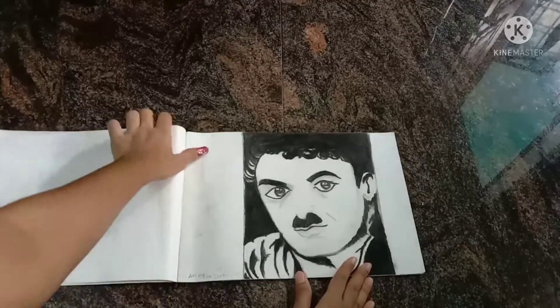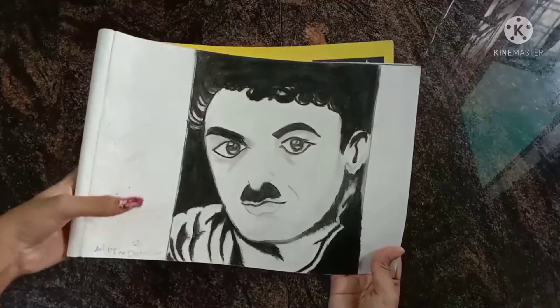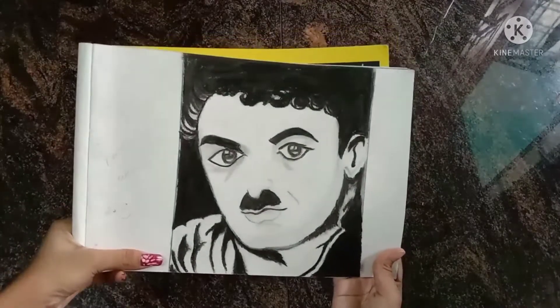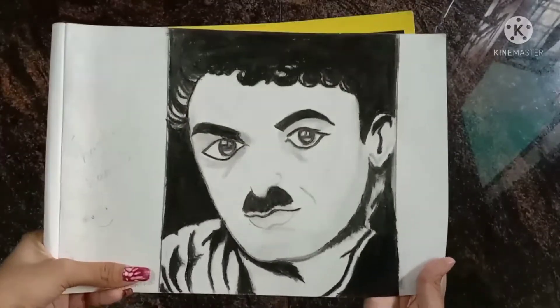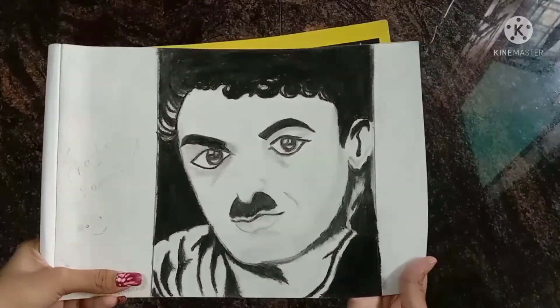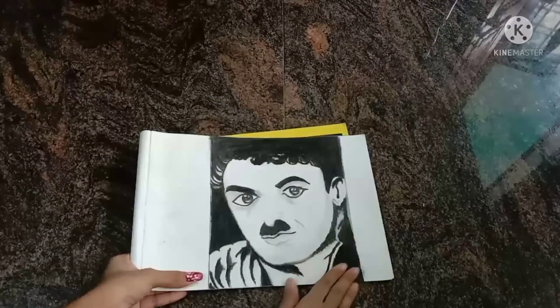The third drawing was Charlie Chaplin. He is the king of comedy. This drawing was used in Google, and it was made using black oil pastel. I first drew it in pencil and then applied the oil pastel.